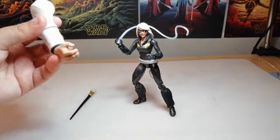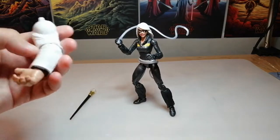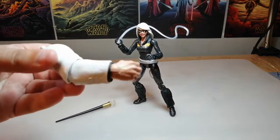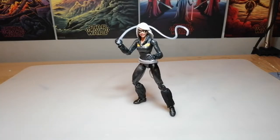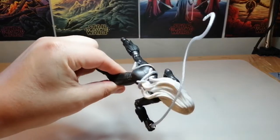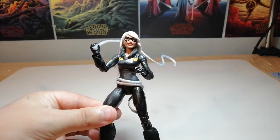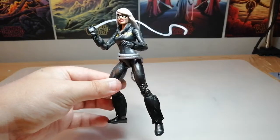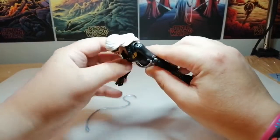Here she is out of the box. We've got the Kingpin arm — his right arm — and then his lovely cane, obviously the Build-a-Figure piece. We'll move those out of the way. You can see she's got this weird mechanical whip-looking thing. Let's do articulation on this young lady.